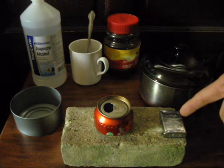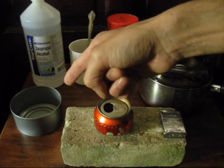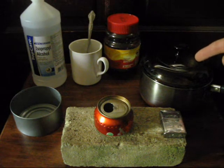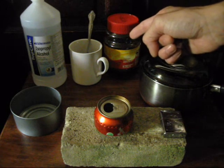You'll be needing a lighter to ignite the stove, and a tuna can to extinguish the flame when you're done using the stove. You'll also be needing something to cook. In this case, I'll be boiling a pot of water so that I can make myself a cup of instant coffee.